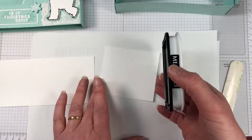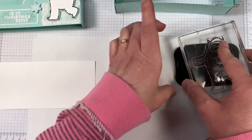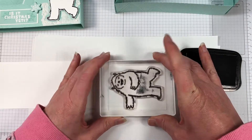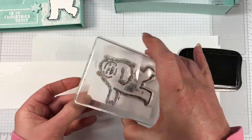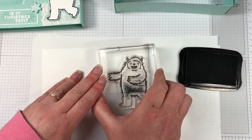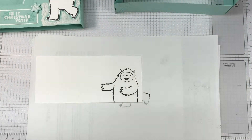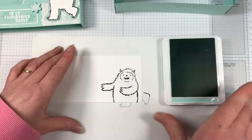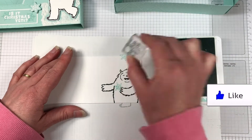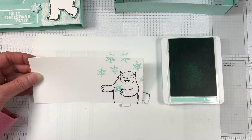We're going to stamp the Yeti in the Memento Tuxedo Black Ink, just off to the very bottom right-hand side. And then on the other one, we're going to stamp the full Yeti. You could colour this in — I highly recommend using Smoky Slate Light and colouring around the edges, and that will give the look of the Yeti being white. I've left mine completely plain, but it's completely up to you. I'm also using the Snowfall Accents Puff Paint on this card, so you could also cover the Yeti with Snowfall Accents and give it that popped-up feature.